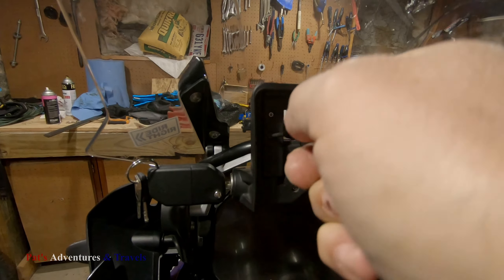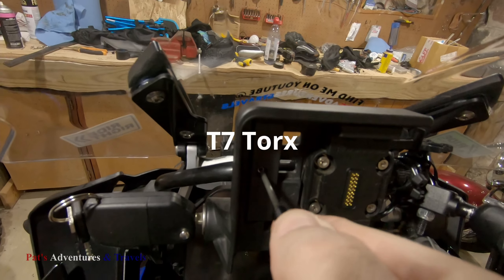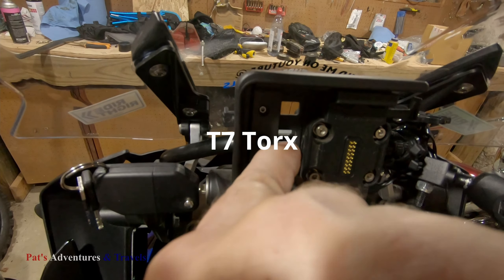Hey, how you doing? Pat here. Today we are going to install the Zumo XT on the BMW here.